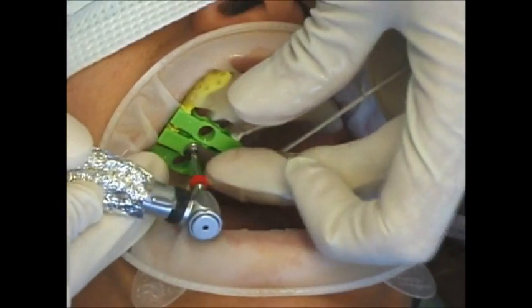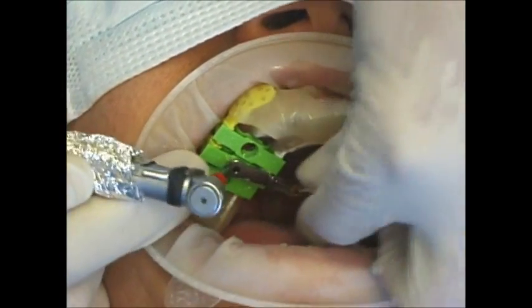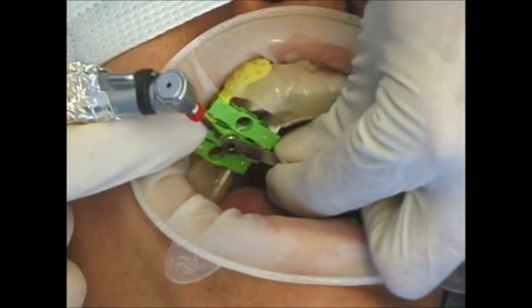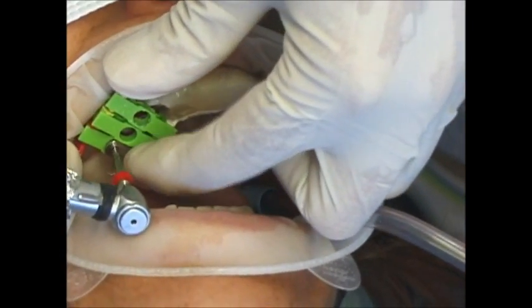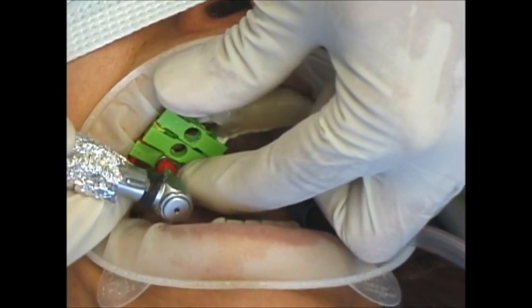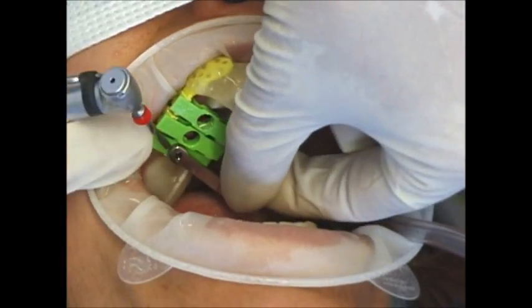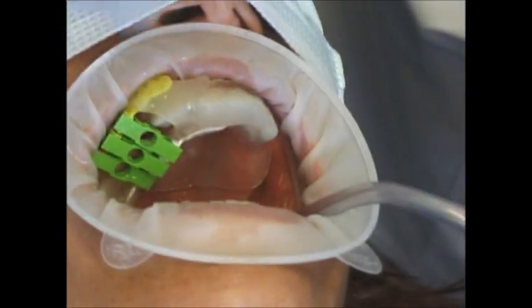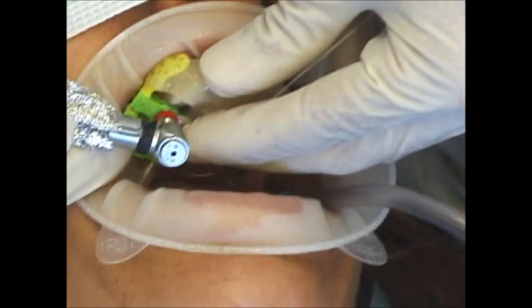We are going to the next. All the implants in this situation were set to be 9mm implants, which obviously simplifies the changing of the drills. Our next drill is a 3.2mm drill, again still set at 9mm.